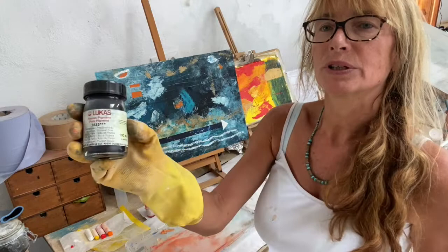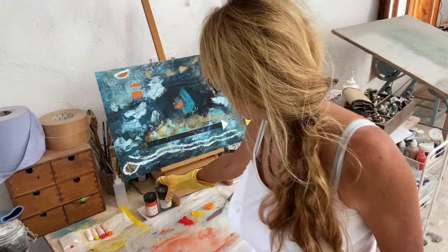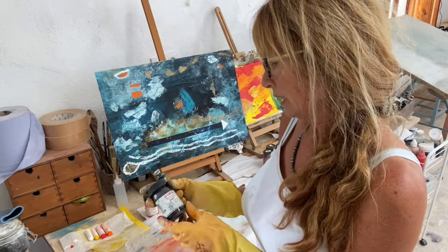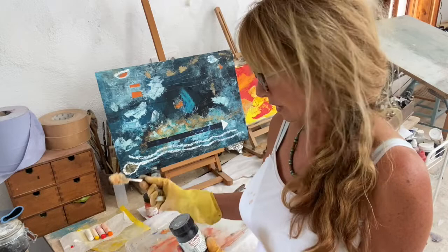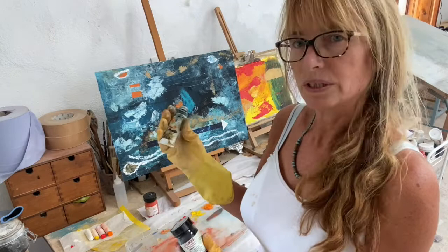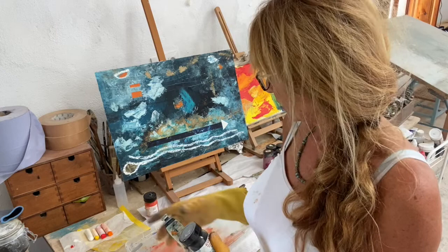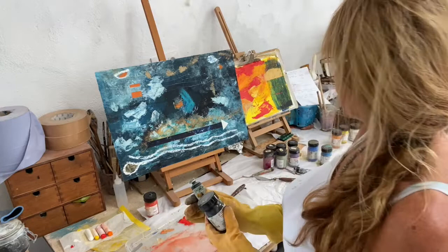One of my favourite colours — and I was really excited to see that I have some Prussian blue — which I've used heavily in this painting. So together with the pigment, the rough ratio — because I'm not an expert, it's me experimenting — is two teaspoons of the cold wax, one to one and a half teaspoons of pigment, and one teaspoon of oil paint. I could mix my own colours, but I've been trying to more or less keep to the colours in the pigments.